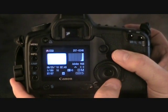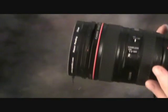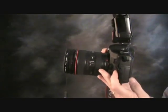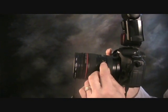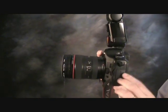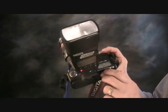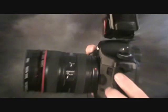The next step is to point the camera now towards the light source. We have the disc on here, we have the manual focus, and I have my strobe on. Before I take a picture — I almost forgot — is to set the AFWB.